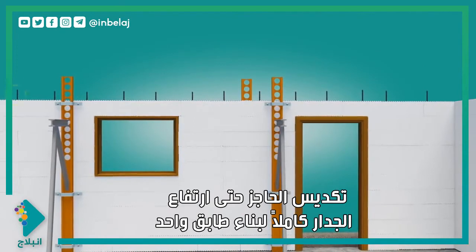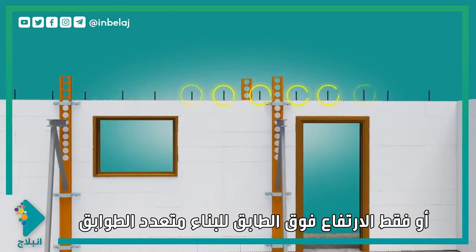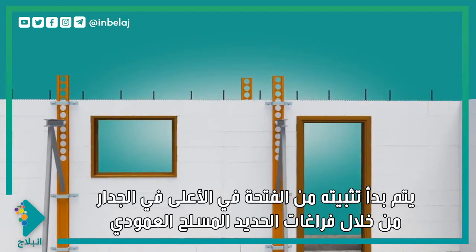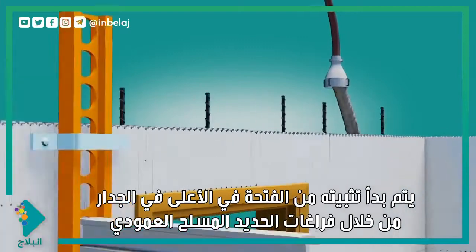Stack the block to the full wall height for single-story construction or just above floor height for multi-story construction. Begin installing vertical rebar from the opening at the top of the wall through the spaces between the horizontal rebar.